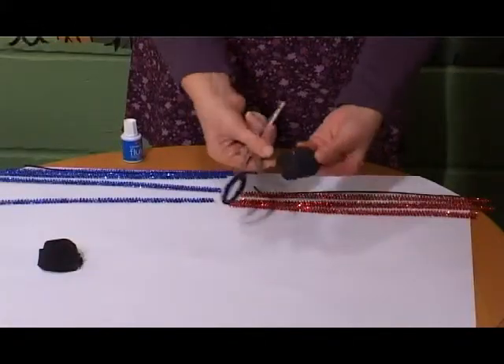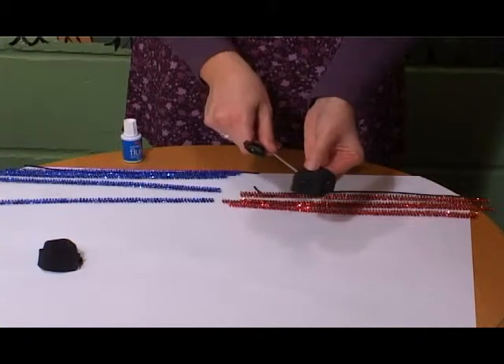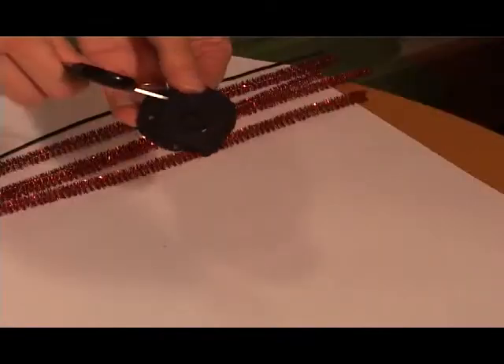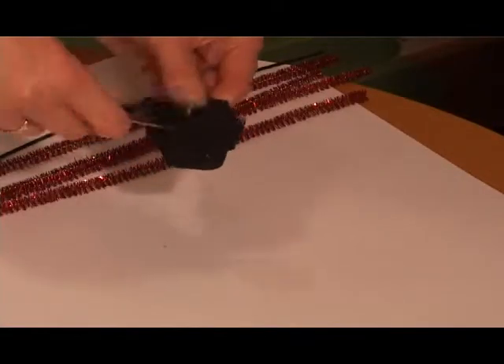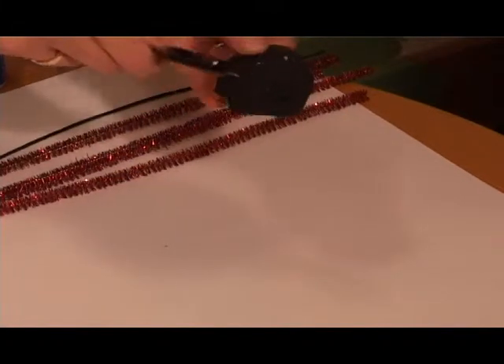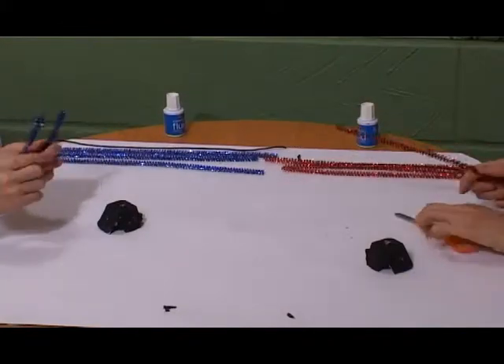An adult can make holes in it to poke pipe cleaners through. Use pipe cleaners and feed them through the holes.